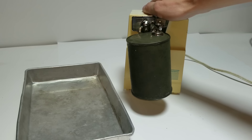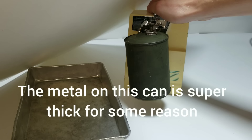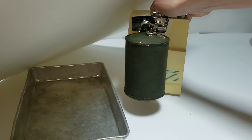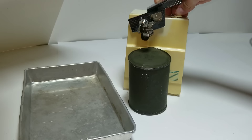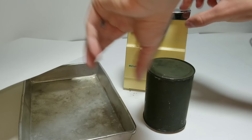I think you've got to turn it to actually pierce it. Wow, what is this can made of? It doesn't want to go through it. I'll try the other side.